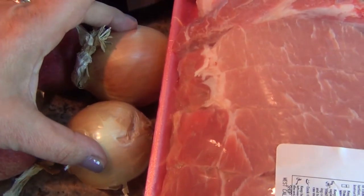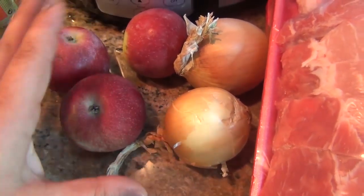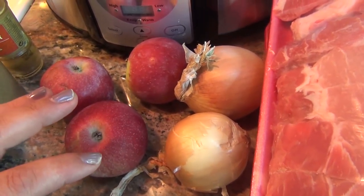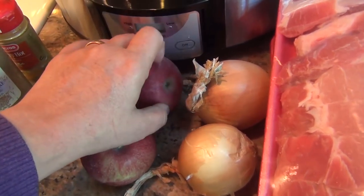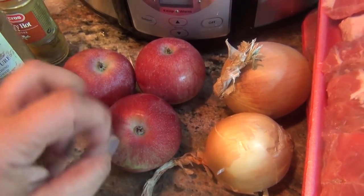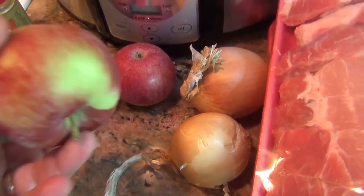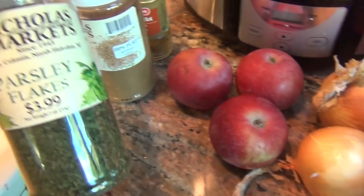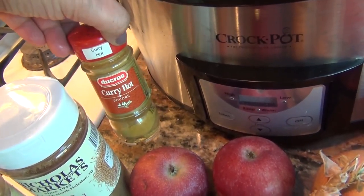I have two onions and three apples. You can pick any apples you want. Usually the Cortland and the McIntosh — these Empire apples are the best. Don't use Red Delicious or Golden Delicious. These are too powdery; they completely fall apart. You want a crisp, tart apple for this. And then you have parsley, cumin, and of course hot curry.